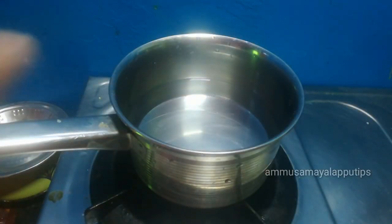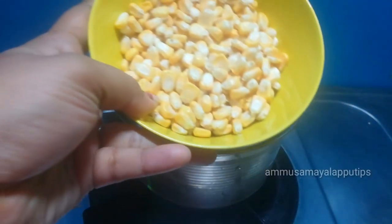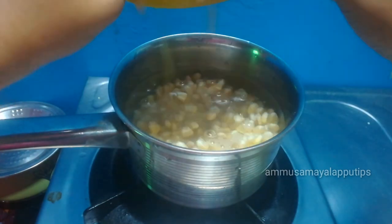In a sauce pan, add 1 and a half spoon. Add 1 cup of corn. This is sweet corn. You can add sweet corn.